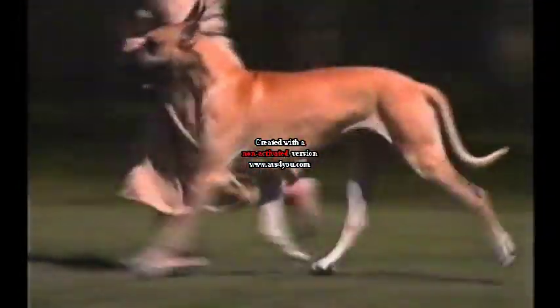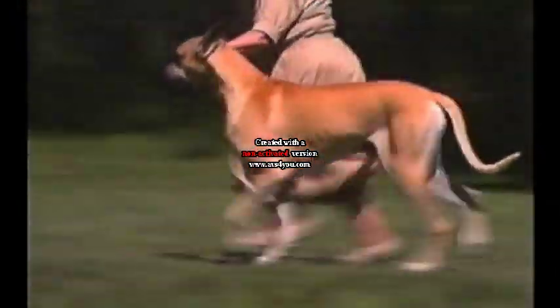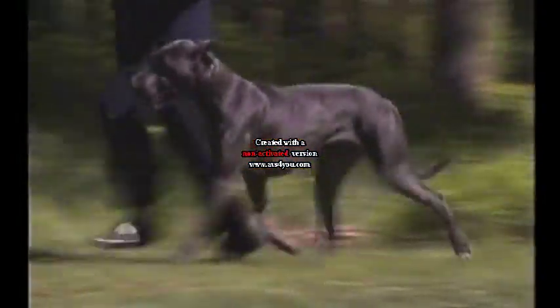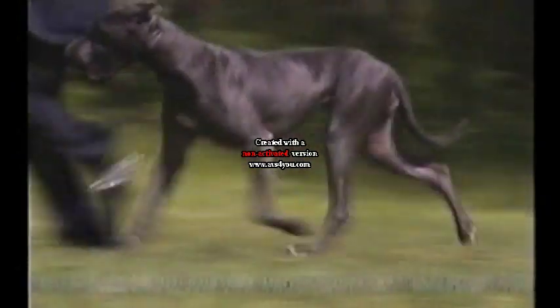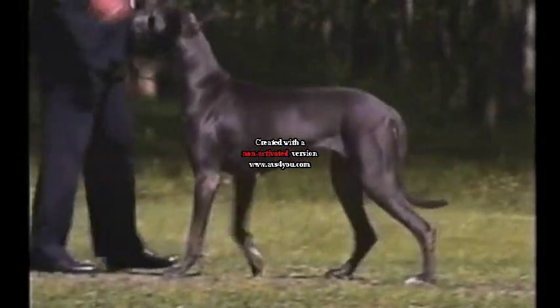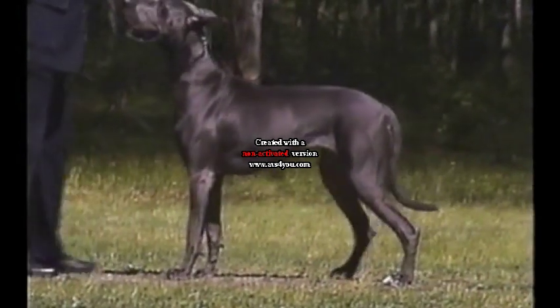The Great Dane's gait denotes strength and power. The strides should be long and easy, with no tossing, rolling, or bouncing of the top line. The back line is level and parallel to the ground. In the moving Dane, we should see the same graceful, balanced unit that we observed posed in the ring with his handler.